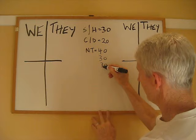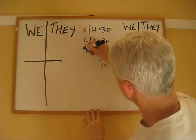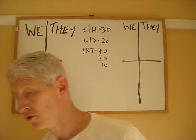In no trumps, the first no trump is valued at forty points and then thirty for each subsequent no trump that you make. So if we make one no trump, it's worth forty. Two no trumps will be worth seventy. Three no trumps is worth a hundred. Each subsequent no trump is worth an additional thirty points.